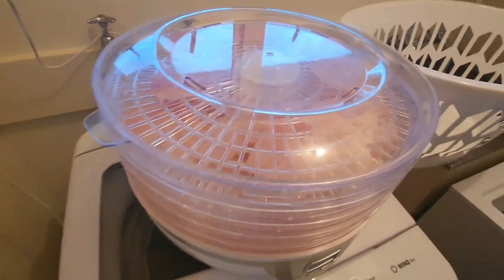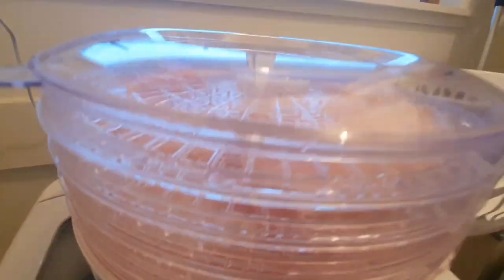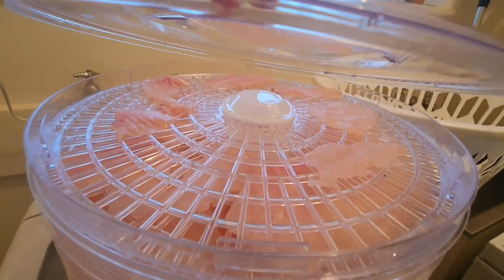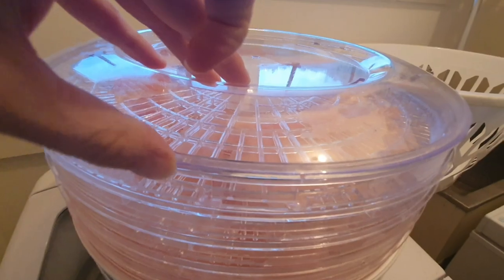And these are his treats — dehydrating for 12 hours. And that's just chicken, chicken breast. Jerky.